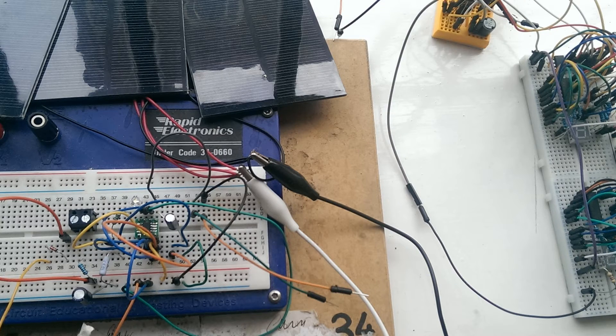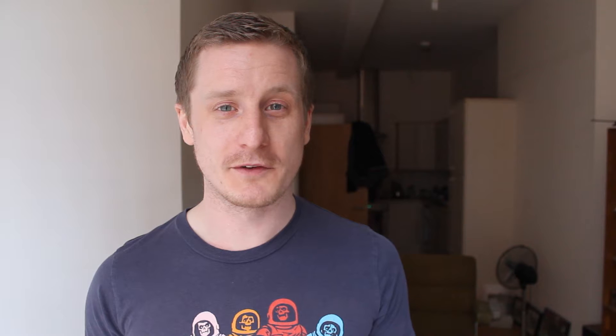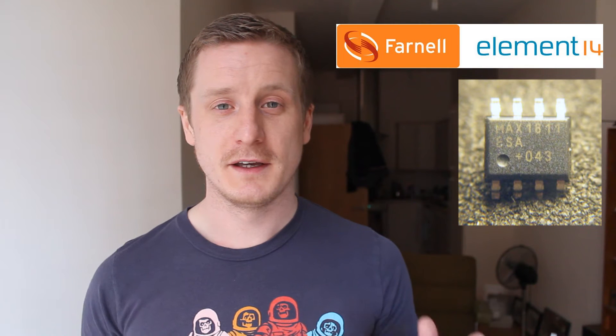For the most part it's all still on a breadboard at the moment, but we'll be working towards getting a proper board printed. I got a lot of stuff from Farnell recently to do this project. I've got a Max 1811 charger - that's the lithium ion charger, it works on USB voltage - and I've got an L6920dB step-up sync rectifier.